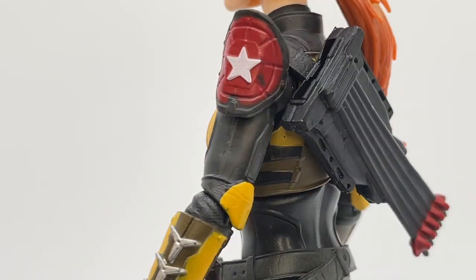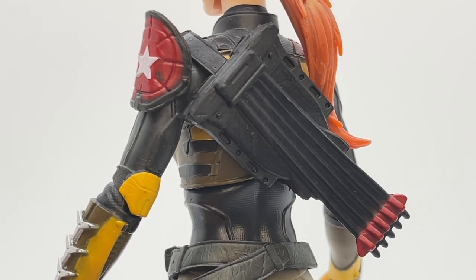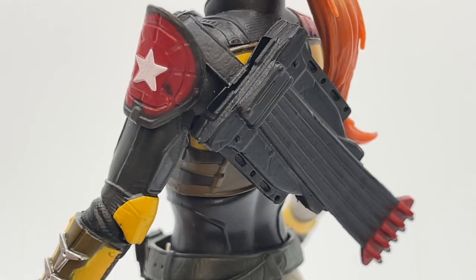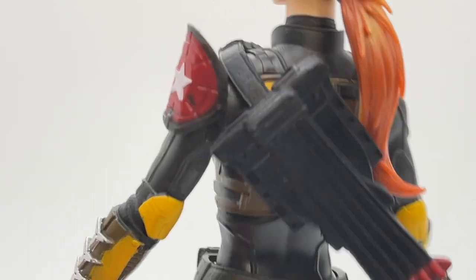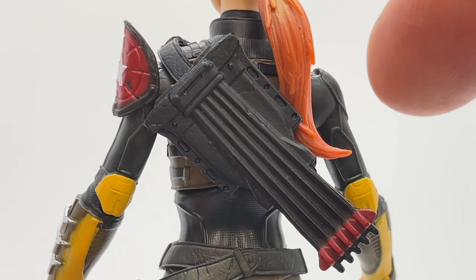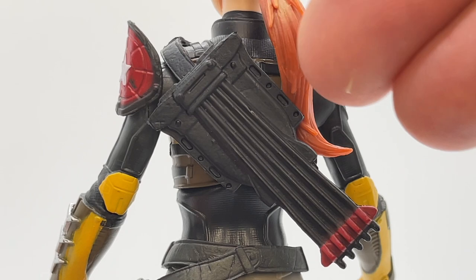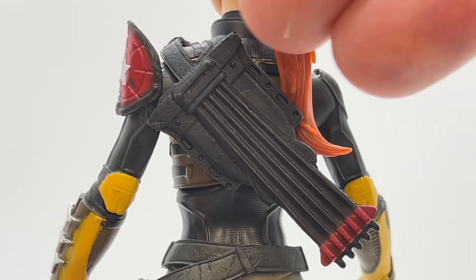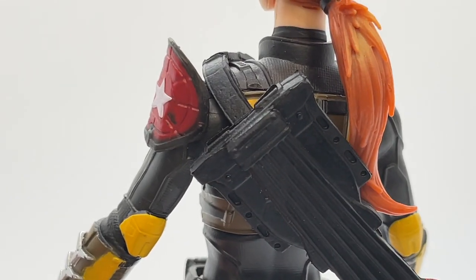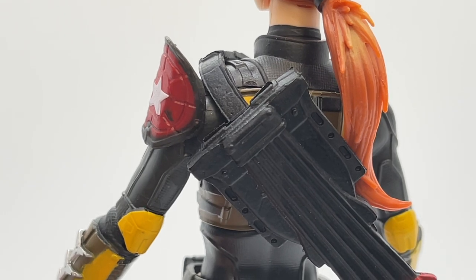Moving around to the back, you can get a closer look at the quiver and backpack assembly — it's actually a sheath that holds her other knives. You can see the quiver detail and arrow detail on this backpack assembly. I like the way it's layered: the sheath for the knives with the quiver running on top of the backpack. The strap detail looks like leather, so I think they really did a great job on this piece overall.